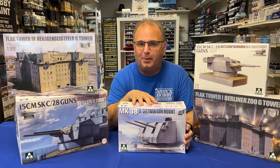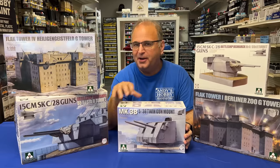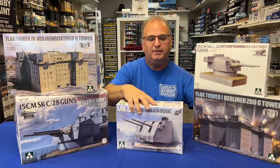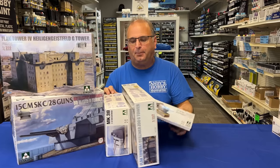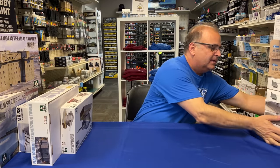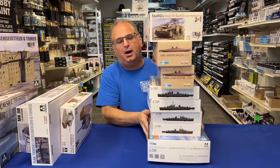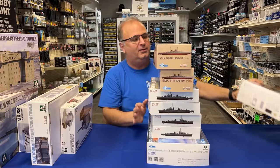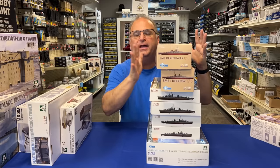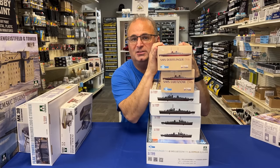I started off with one box and then right in the middle of filming, another box showed up. So we're going to add some stuff together. This video will have these five, and then the next couple of videos I'm going to slide these over the edge. TACOM is also getting into the model ship business, and we've got all these brand new model ships in 1/700 scale — in the next video I will show you what these look like inside.